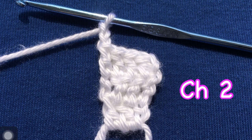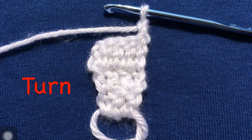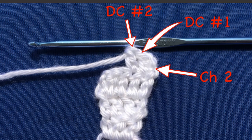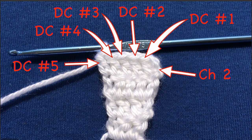Chain two again. You can notice there's the same pattern for each row — we are just increasing each row by one stitch. There's our chain two. Turn your work around. Then double crochet in the same stitch, just like before — it's the stitch at the bottom of the chain two. Here's our chain two and there's the stitch. There's double crochet number one, two, three, four, and five. So in this row we have six stitches.